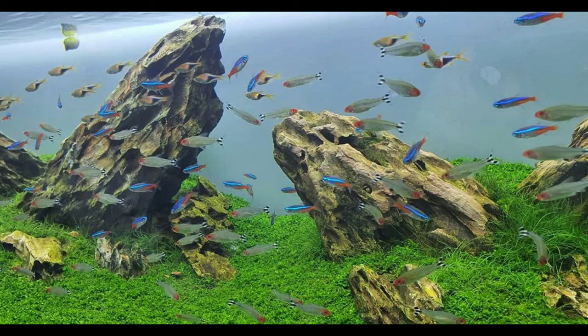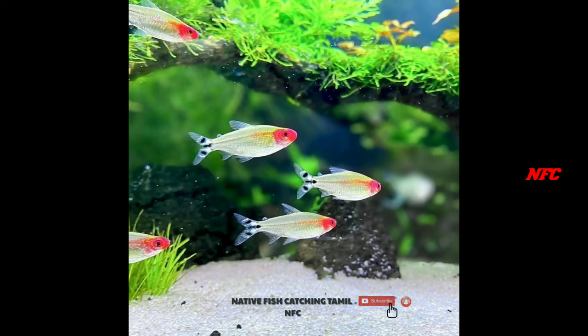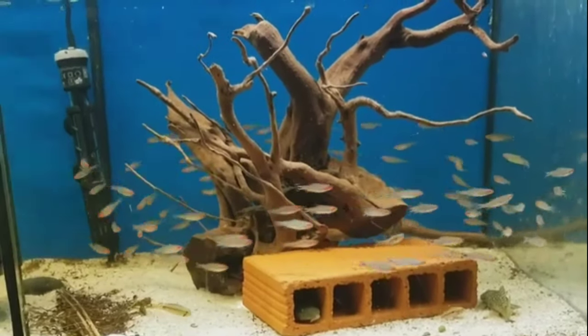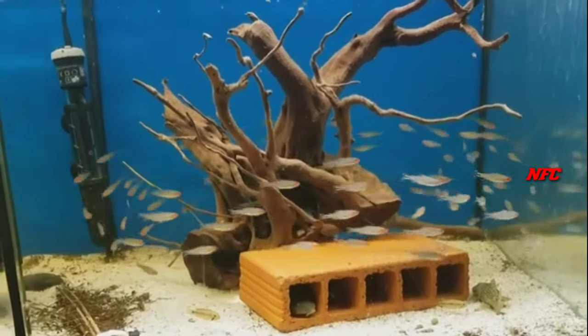This fish is highly sensitive. You can see the water parameters. In this video you can see the schooling nature.